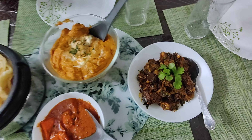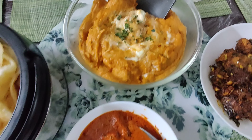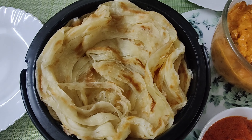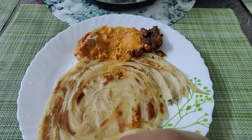For our dinner we have Chicken 95, butter chicken, paneer tikka, and Kerala parota — a yummy dinner! You all should try it. Thank you!